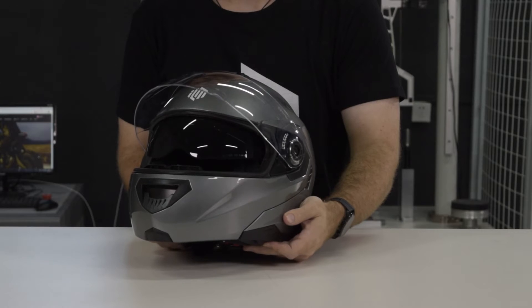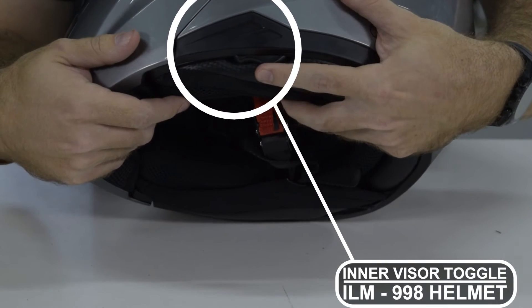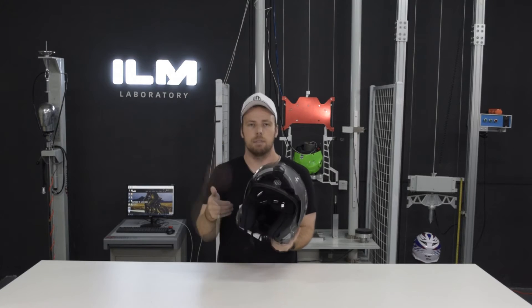The visor can be operated by this toggle located in the left bottom quadrant of the helmet. Simply push the toggle forward in order to raise up the visor, and push it back in order to bring the visor down.